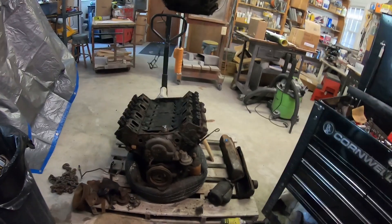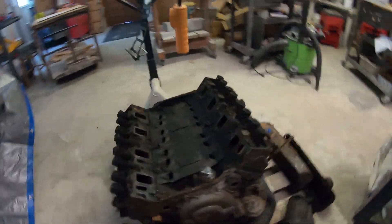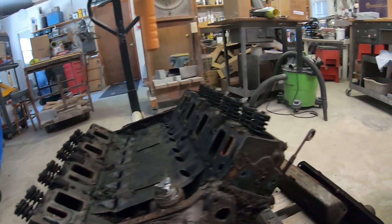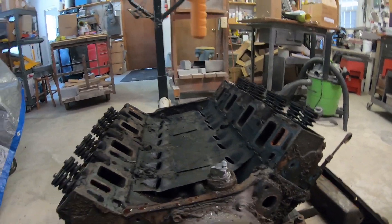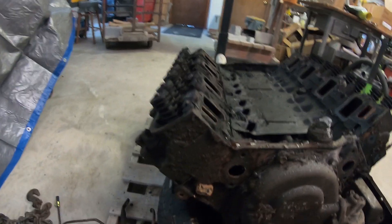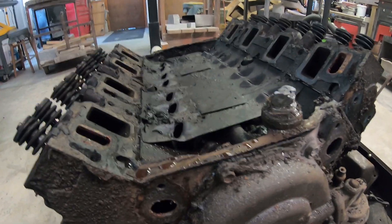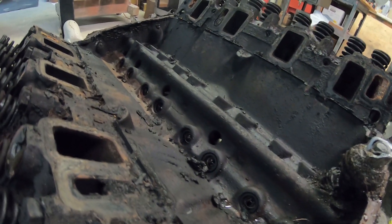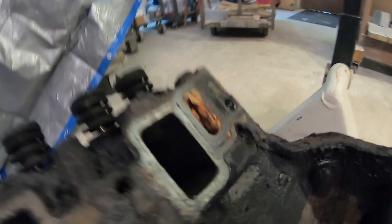All right, we got this intake off. And this is what it looks like up in here — lots of sludge. That intake came off actually pretty easy. I just had to smack it a little bit with that rubber mallet around the edges of it to kind of vibrate those seals loose. I got the splash tray out. Nothing looks awful under here, just a lot of sludge. You can see there's some clogging over here, same on this side.